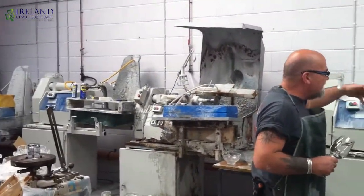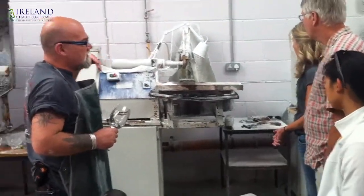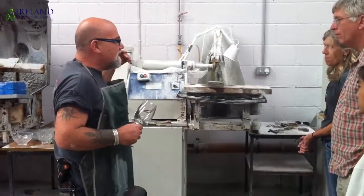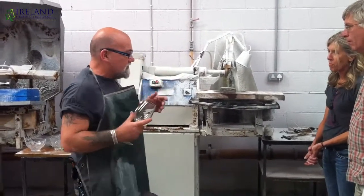What I use are industrial types of wheels. These are still running at about 4,000 RPM on the end — they are very fast, very efficient. But all the pieces are hand-cut rather than machine-cut.